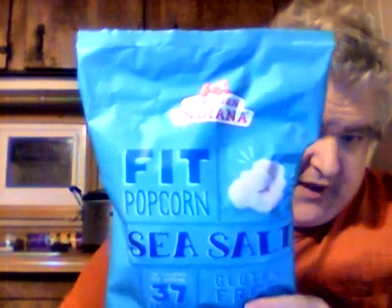Usually at Walmart, Popcorn Indiana is anywhere from like $2.99, maybe a little more. But I got this at Dollar Tree, and this is a giant four-and-a-half ounce bag for only a dollar — that's a fantastic deal. They were also selling their cheddar jalapeño popcorn, but I already reviewed that. Still, a dollar is a great deal when you pay like three bucks or more at Walmart.